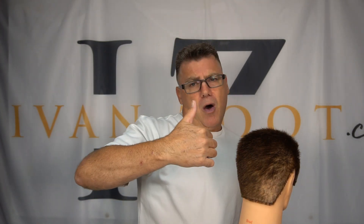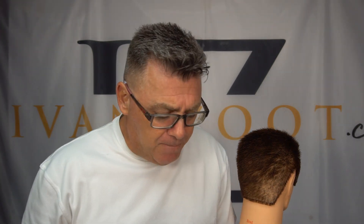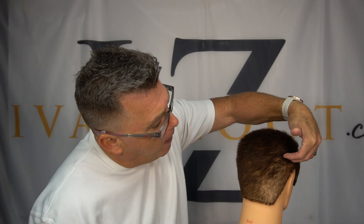How do you know which one to use, when, and where? I'm going to break it down for you. The memory aid is: over, under, under, over. We're going to divide the head at the occipital bone, the parietal ridge, the crest line, or the widest point of the head.